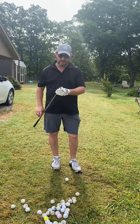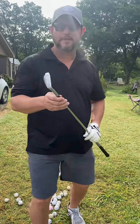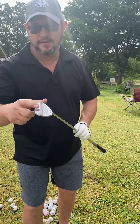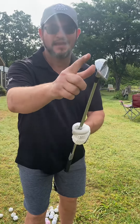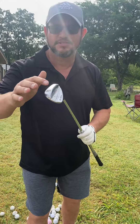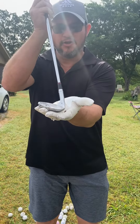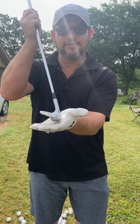What I have here is a 52 degree wedge. Let me explain something to you about this wedge. You have the bounce which glides, and the knife which digs. We're going to initialize the bounce here. When we set up to the shot we're going to be slightly open. This will allow the bounce to glide through.